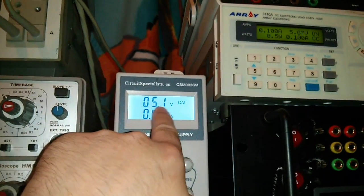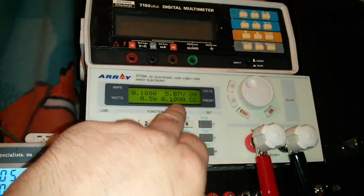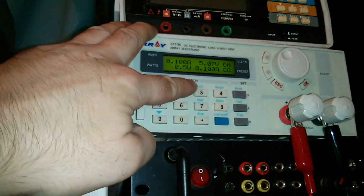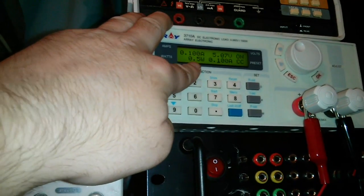It's got 5.07 and we've got 5.1 on there, so that's close enough - it's only one decimal point. Anyway, we've got 5 volts, 0.1 amp, and that's drawing half a watt. And this thinks it's got 0.47 amps.